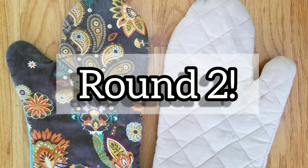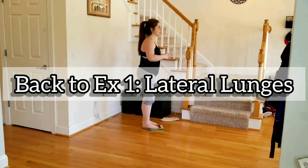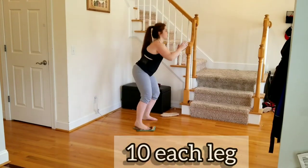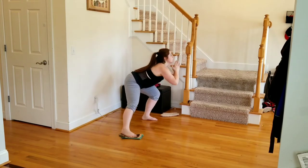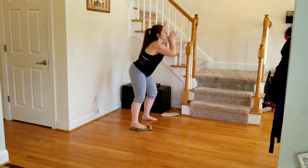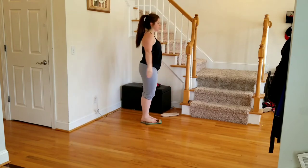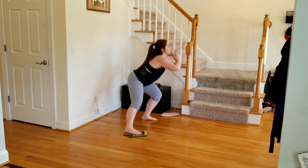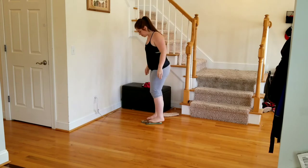All right guys, let's go on to round two. We're repeating from the top — same seven exercises. Take a little breather if you need it. We're starting back with the lateral lunges: oven mitt is underneath your foot, we're sliding out 10 reps per leg, booty is pushing out behind you. Switch sides, 10 reps.